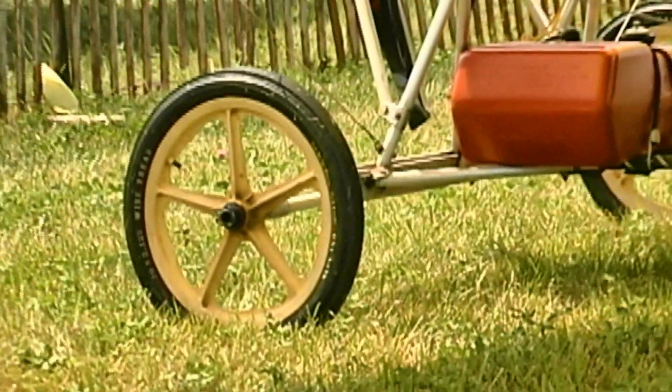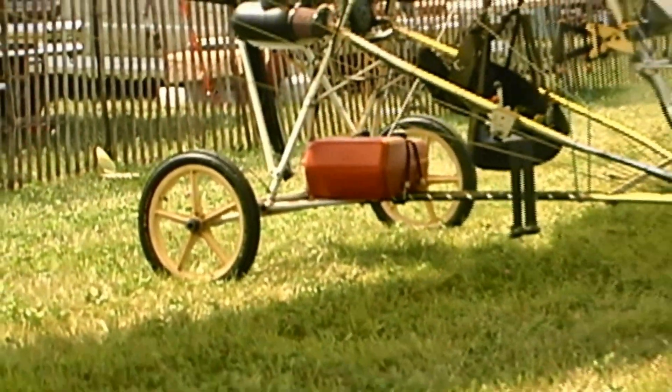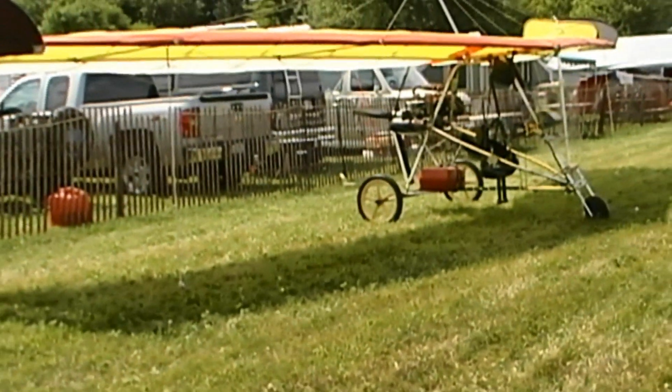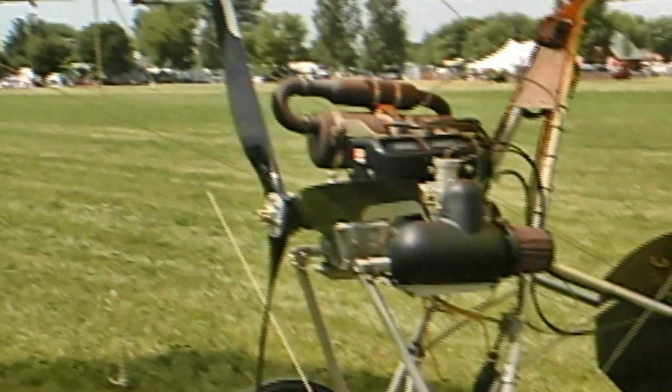Why would you fly wide open with wires and stuff rather than some of the newer aircraft out here? This is why — it's just fun. How much money would you have tied up in a project like this? New, this sold for $3,600 to $3,700. I've got about $3,000 into redoing it.